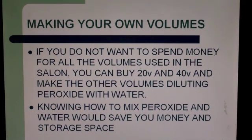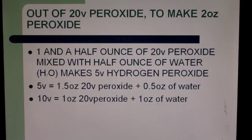So, making your own volumes: if you do not want to spend money on all the volumes used in the salon, you can buy 20 volume and 40 volume and make the other volumes by diluting peroxide with water. Knowing how to mix peroxide and water can save you money and storage space — instead of four bottles, you'll only need two bottles to store.